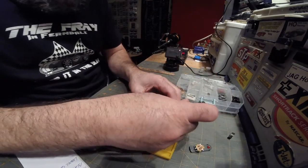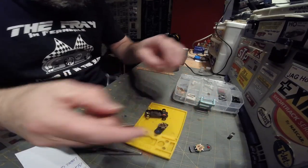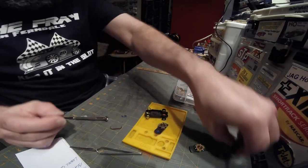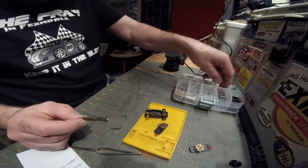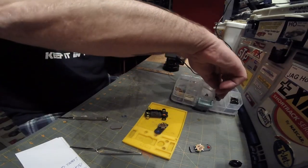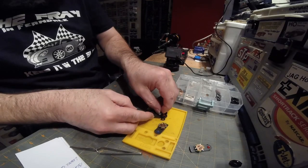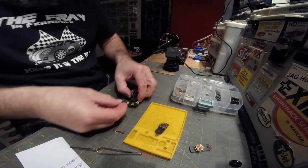Getting the stock magnets out and getting the Red Dragons in. Remember, red goes in front.